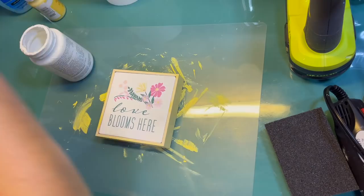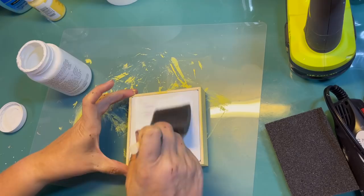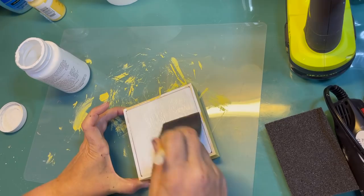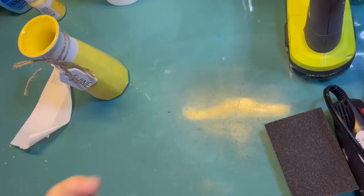Then I realized that the back of the sign was actually going to be visible because my tiered tray is round. So I'm just using some white chalk paint to cover up that design on the back. If it wasn't visible, I would have totally just left it — it was a cute sign and could have been a two-sided sign. But since it was visible, I'm going to give it a good coat of the chalk paint and dry it with my heat gun.